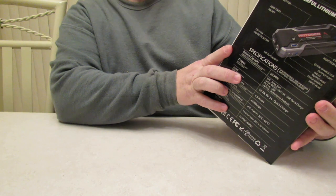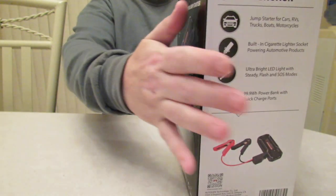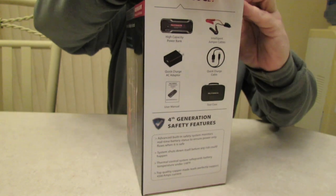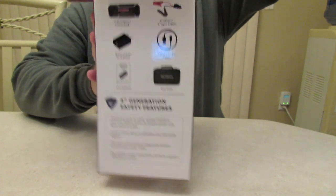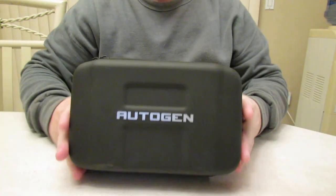You get the quick charge AC adapter. This is the fourth generation with safety features. Let's open it up. The Autogen 4500 — and I am being sponsored; Autogen did send me this, but I told them it's going to be an honest review, so no freebies here.